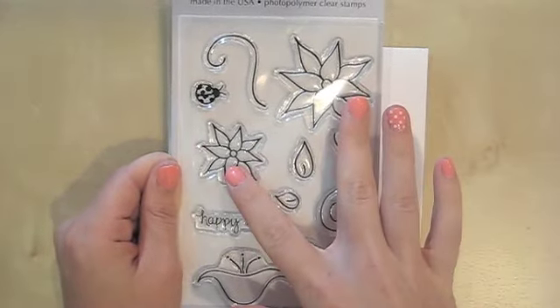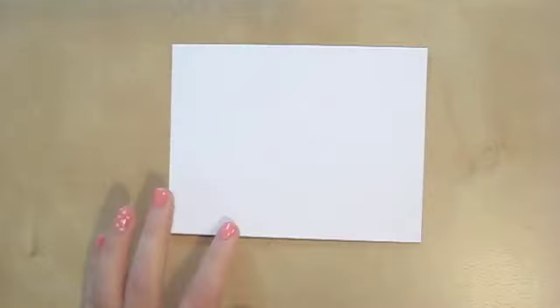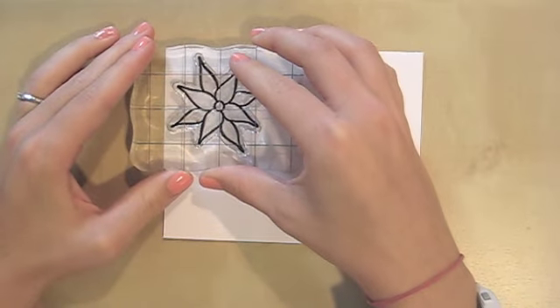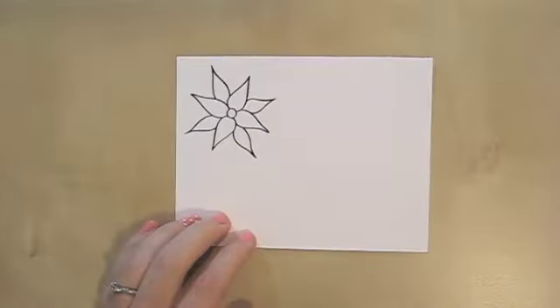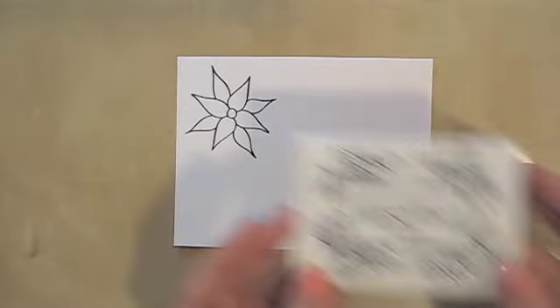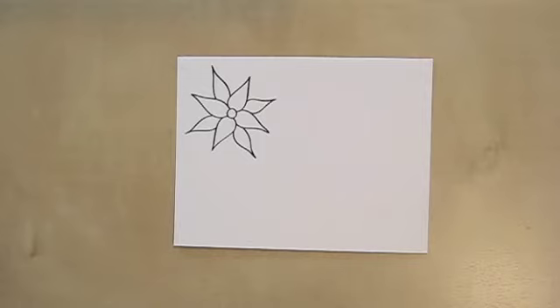These two flowers here are pretty much the same flower, just different scales. You have another flower, some insects, leaves, vines, and a couple of sentiments. I'm going to stamp them all out and tell you the logic behind why I designed the stamps the way I did — I had a lot of intention with how I created these. These flowers were inspired by the clematis plants in my front yard. I love the long, slender petals, so I wanted to recreate that. All week I'll be using VersaFine Onyx Black, my favorite go-to black ink. These also work well with Memento ink if you prefer that for coloring.